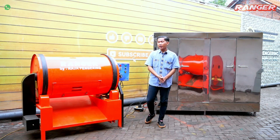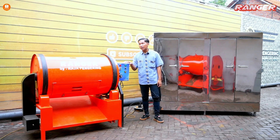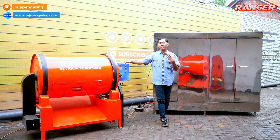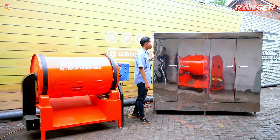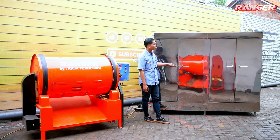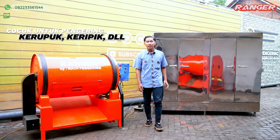Di sebelah kanan ada mesin rotari dan di sebelah kiri ada mesin oven kabinet. Untuk kapasitasnya, mesin rotari ini kapasitasnya 150 kg, bisa digunakan untuk pengering berbagai macam seperti tepung atau biji-bijian. Sedangkan mesin oven pengering kabinet ini kapasitasnya 40 rak, bisa digunakan untuk pengering serba guna seperti material akropolis atau daun kelor.